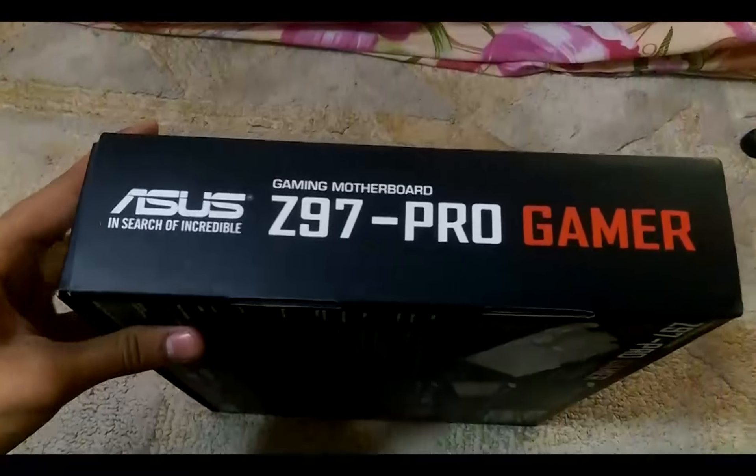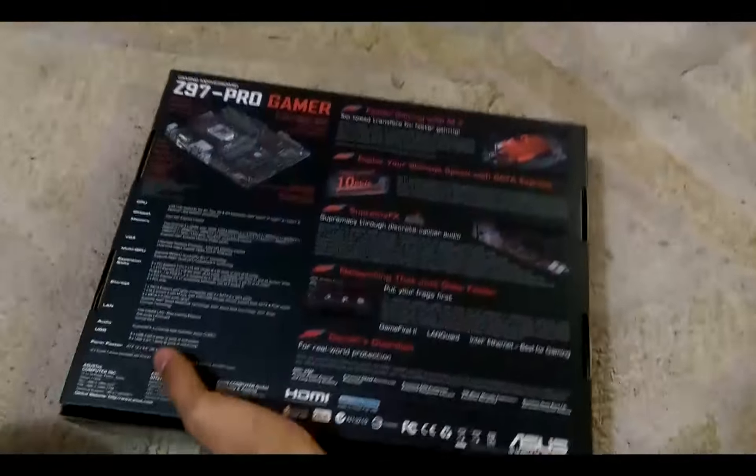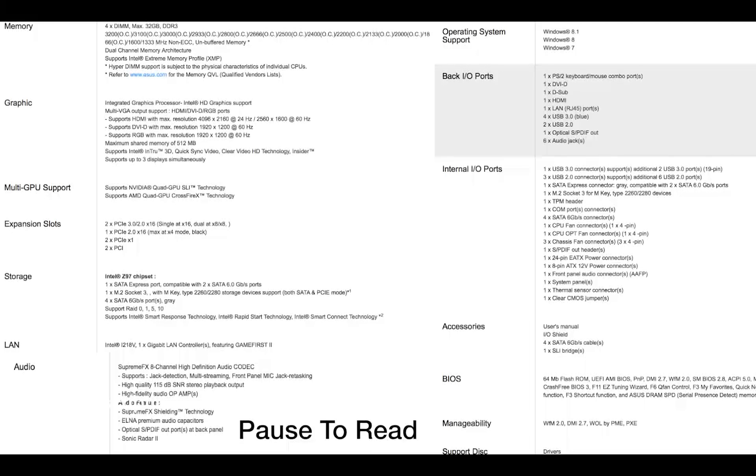This is the Z97 Pro Gamer motherboard. The serial number is on the board. I didn't use a tripod because I'm going to move the camera a lot. This motherboard is really well suited for Hackintosh as well — I was using it as my Hackintosh. You can see the specs here.